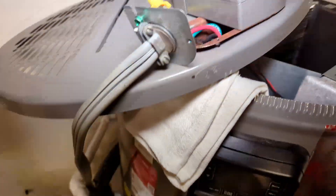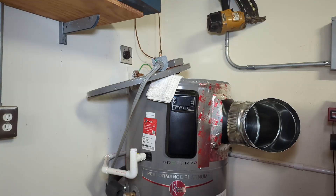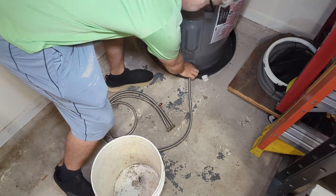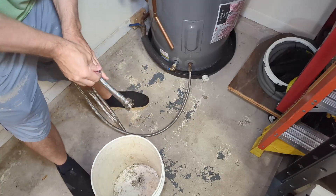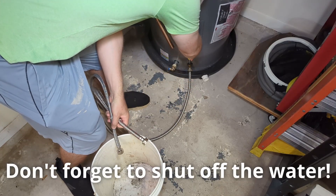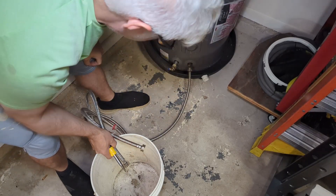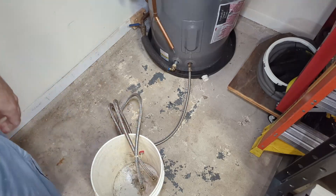An inch and a sixteenth socket should take care of that. Very curious to see what the old one looks like after not even two years. Before we get all excited and do something dumb, let's drain a couple gallons off the bottom of the thing. I have an old washing machine supply hose hooked up to the drain here — aim the other end into a bucket. And yes, I know this should be drained to a floor drain, but I don't have a floor drain, so that's just the way it's going to have to be. Let that drain for a while.